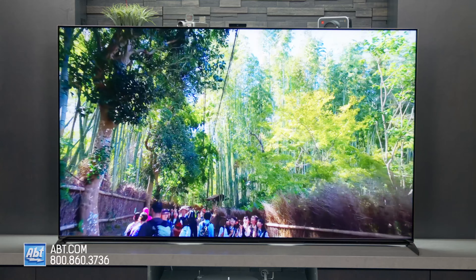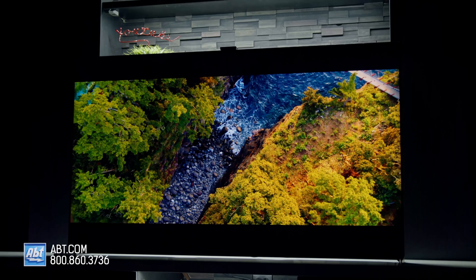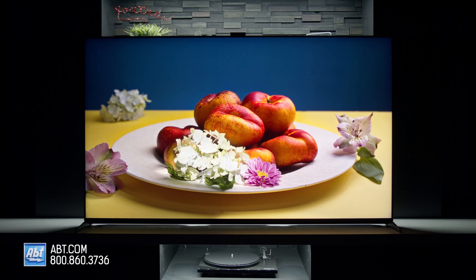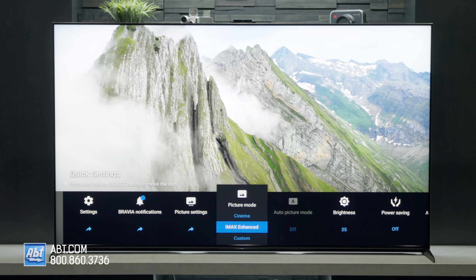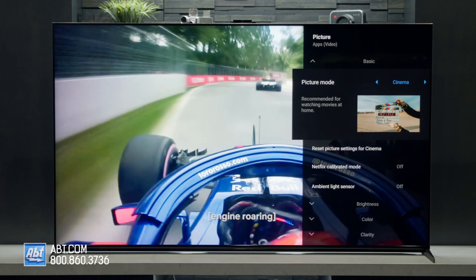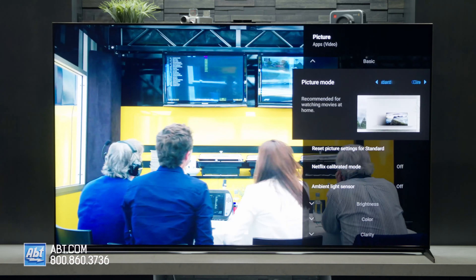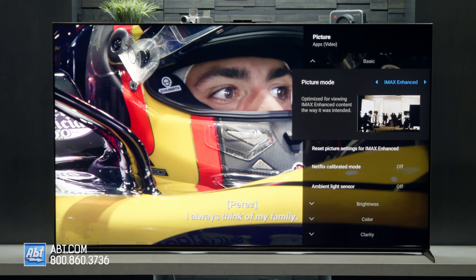It's truly incredible. For HDR, the Z9K can do HDR10, HLG, and Dolby Vision, and because of how well this handles contrast, you get a ton of detail in the bright and dark areas of every scene. You also get several presets to choose from, like IMAX Enhanced, Dolby Vision Bright and Dark, and Netflix Calibrated. Or you can make individual adjustments to the different picture aspects, although you really don't have to — this picture is that good right out of the box.